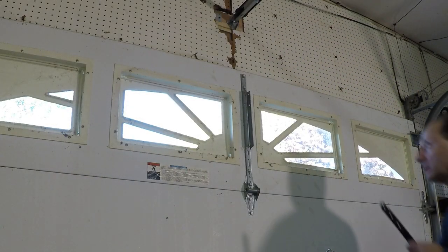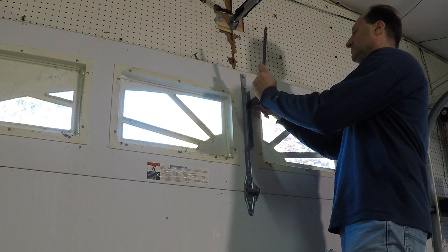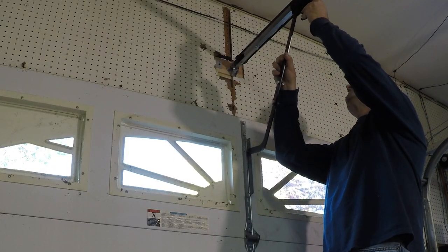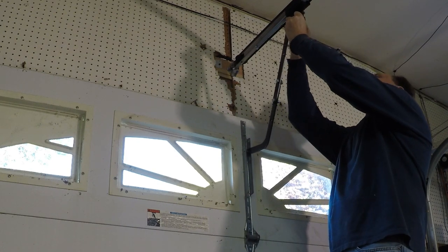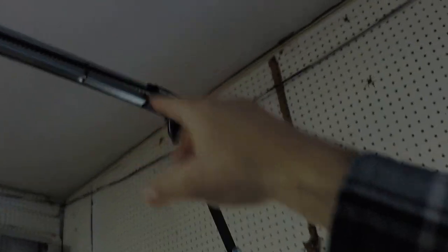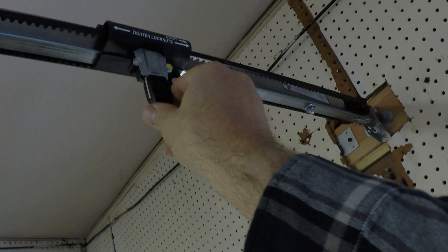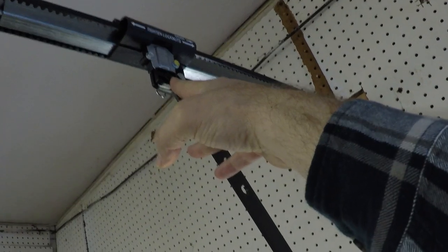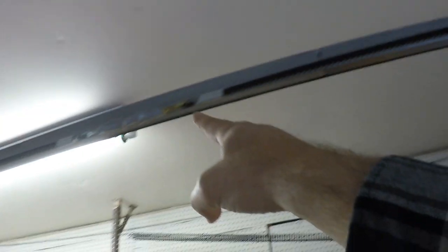Now we're going to check the level on this thing - that's actually pretty good. Now we're going to install the bracket that lifts the door, and then the pin that attaches it to the piece that actually moves the door back and forth. Next we need to connect the door to the belt. Right now with this thing dropped down it's disengaged; when you click it like this, it engages. So we'll leave it engaged and then lift the door - once it travels over it'll catch.